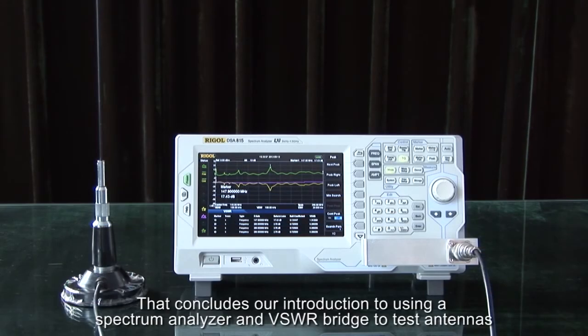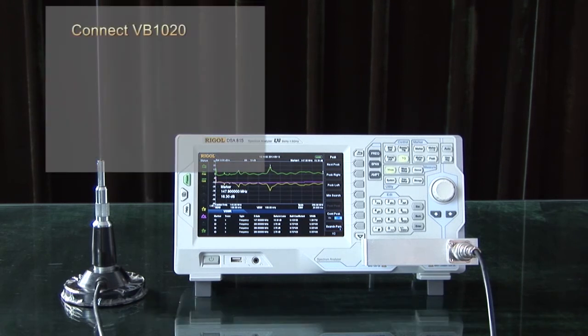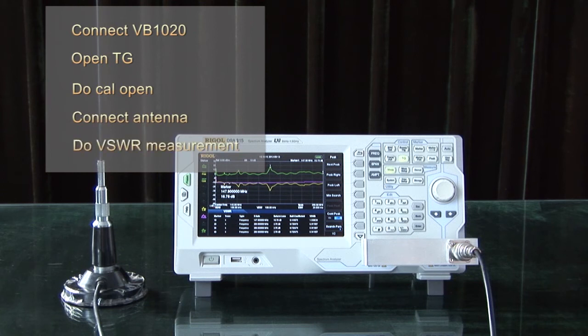This concludes our introduction of using a spectrum analyzer and VSWR bridge to test antennas. The key points are: connect the VB1020 to the spectrum analyzer, open the tracking generator, perform a calibration open, connect the antenna, and then perform the VSWR measurement.